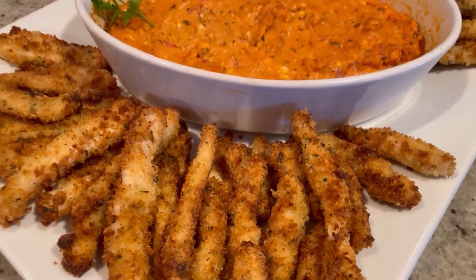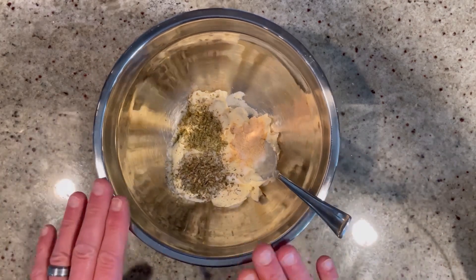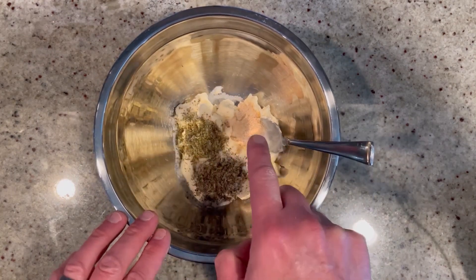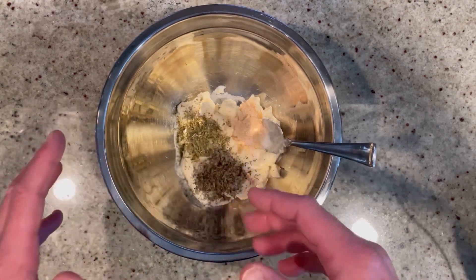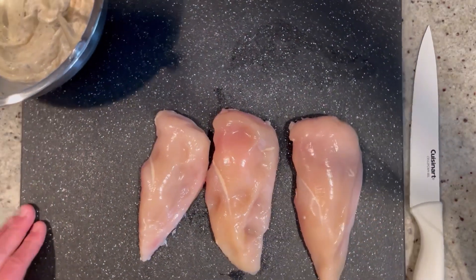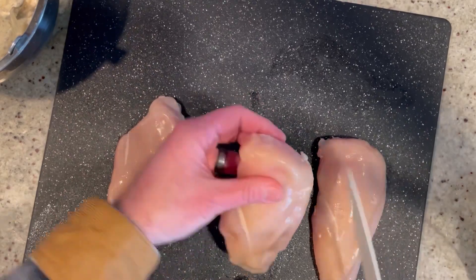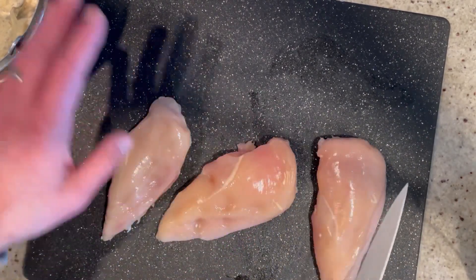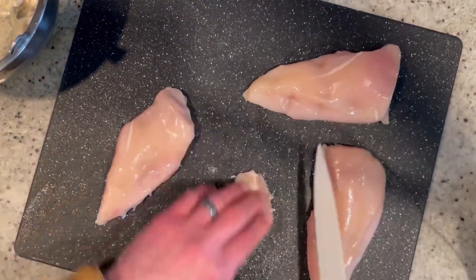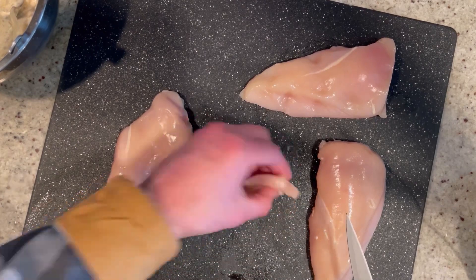Let's get started! First we're going to prep our creamy coating for the chicken. In this large bowl I have one cup of mayonnaise, one teaspoon of dried basil, one teaspoon of dried oregano, one teaspoon of granulated garlic, and salt and pepper to taste. Mix this together until you have a nice marinade. Now for the chicken — I have one and a half pounds of boneless skinless chicken. We're going to cut these into quarter-inch sticks, like little fries. Into the marinade they go.